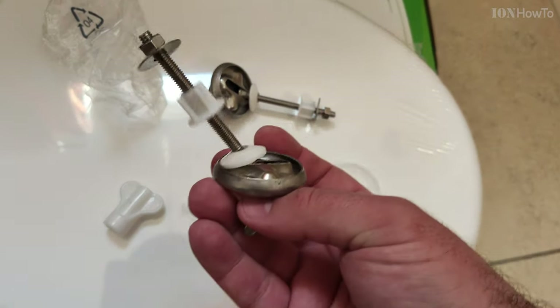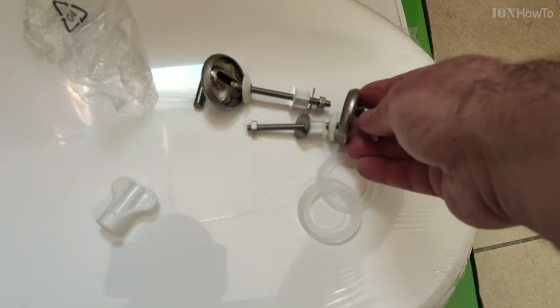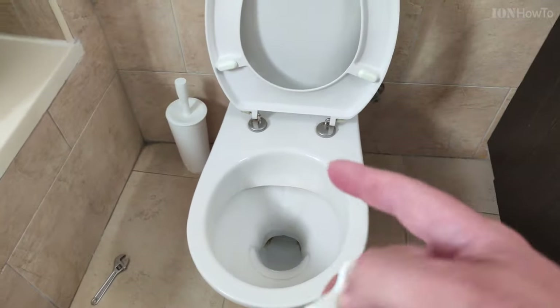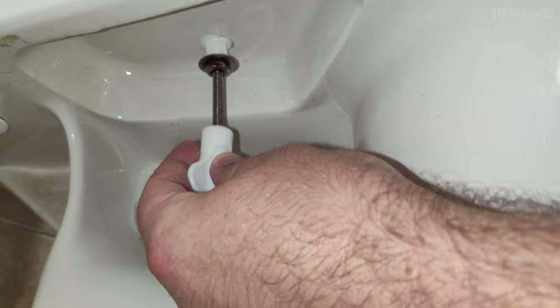There are going to be mounting brackets in the new toilet seat package. Take a picture of these brackets before you start using them, just to make sure that you don't lose any parts and that you install them in the right order.